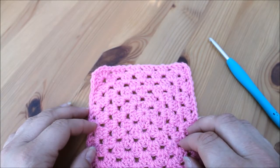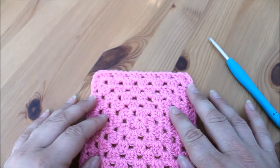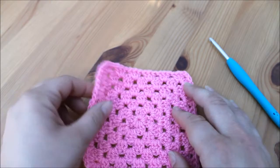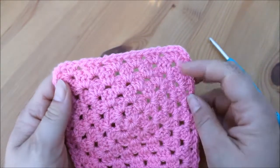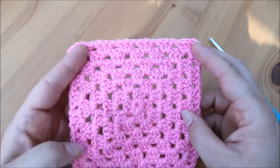Hi guys and welcome back to another tutorial. Today I'm going to show you how to do a very basic double crochet border on your blankets. I'm just using a bigger granny square as a sample piece to show you how to do the border, but this border will work on any size blanket.